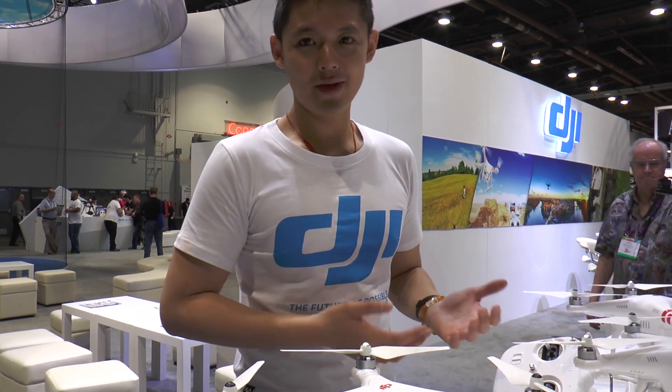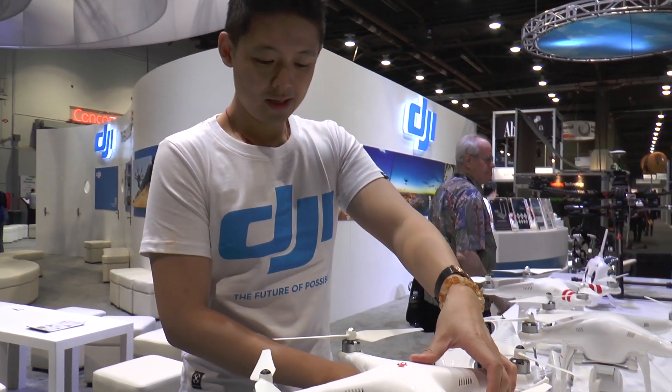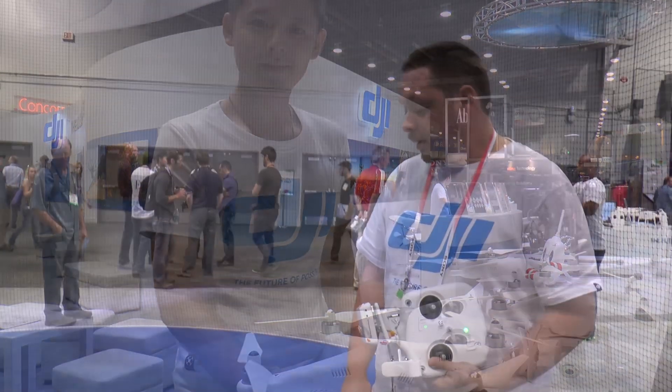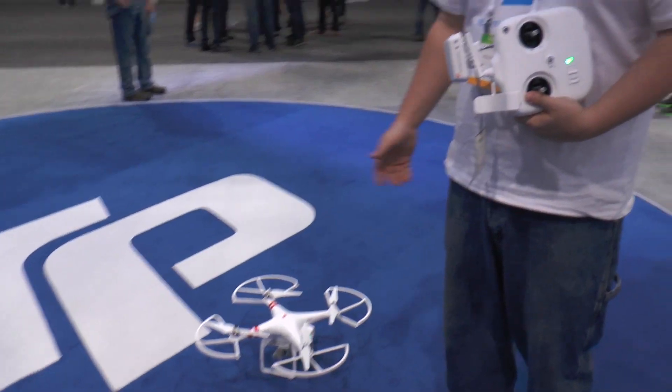Because we're inside, we're not going to fly with GPS mode — there's no GPS signal indoors. It's simply flying without GPS. We're going to demonstrate the new Phantom 2 Vision Plus now. And here we go.